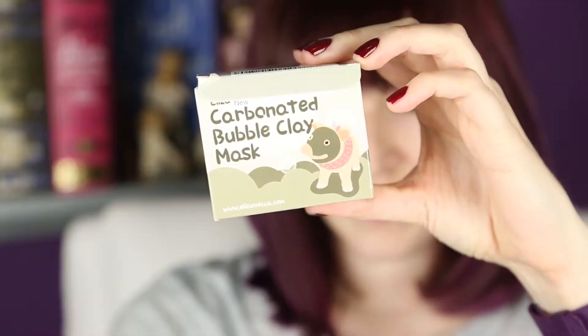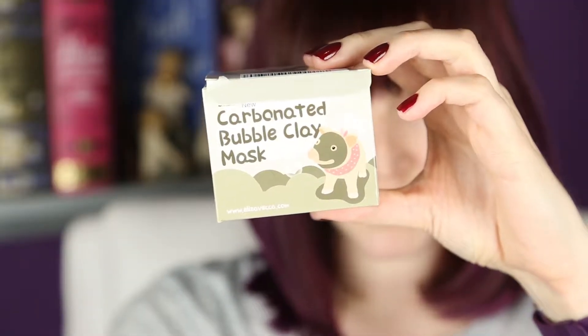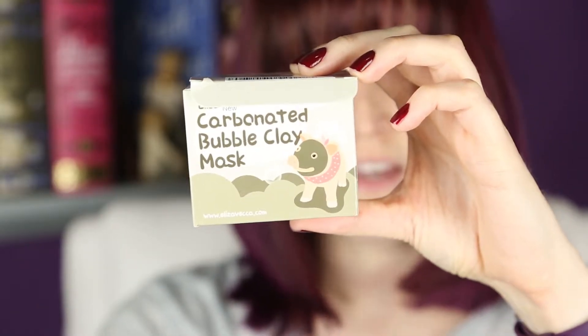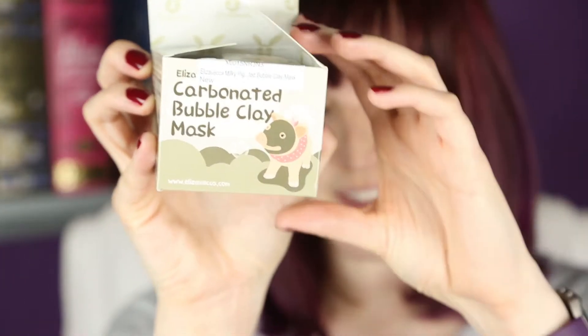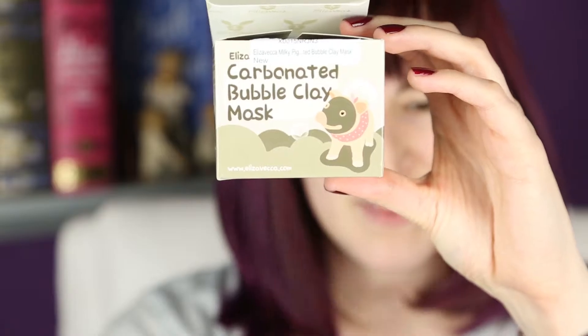This is the carbonated bubble clay mask from Milky Piggy, I think. This has been going around YouTube and lots of people are interested in this, so I thought I would give it a try. I know there are lots of videos on this at the moment, but I thought it would be something kind of fun and interesting — and you can laugh and make fun of me with all this foam on my face.